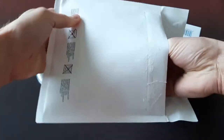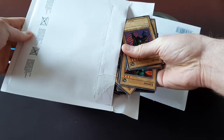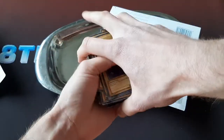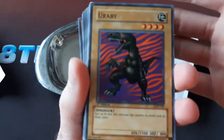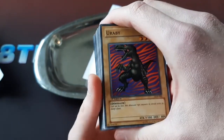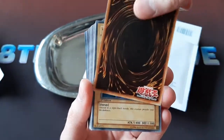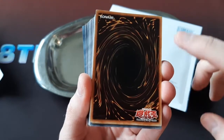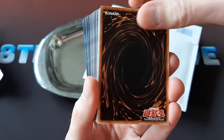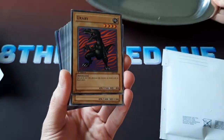Moment of truth — which version? So on the front, you see 1st Edition LOB and then the number. So now we just have to flip it over and see — is it the North American or the Asian English version? It's the Asian English version. That's what I suspected. So it's not the version that I was looking for, but these do still have quite a bit of value, so it's not a loss at all, honestly.